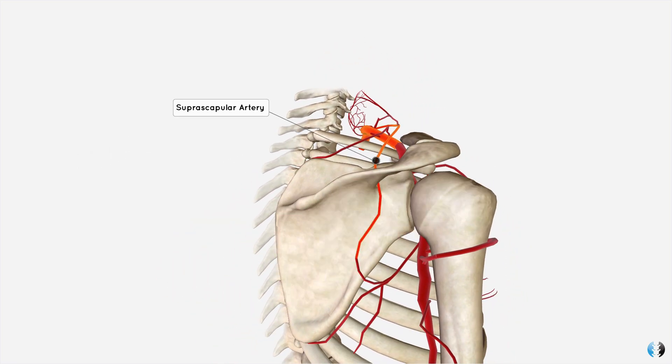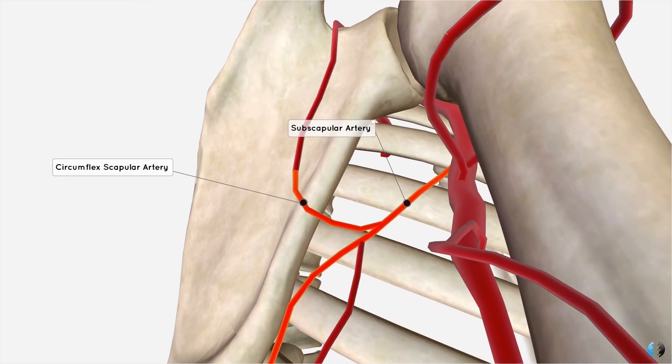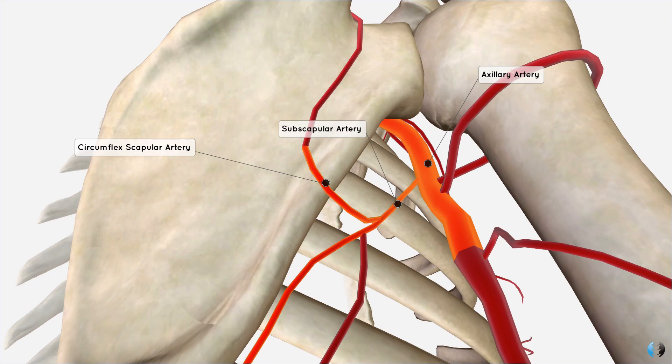Moving posteriorly and removing the infraspinatus muscle, you can see the suprascapular artery more clearly. At the base of the scapula there is also the circumflex scapular artery, which is the other source of blood supply to the infraspinatus muscle.